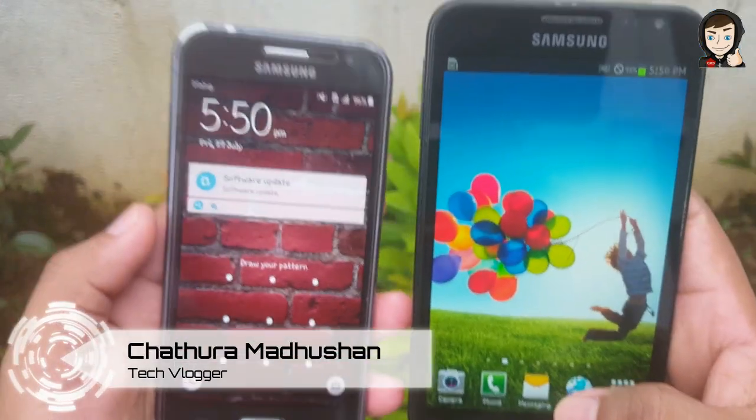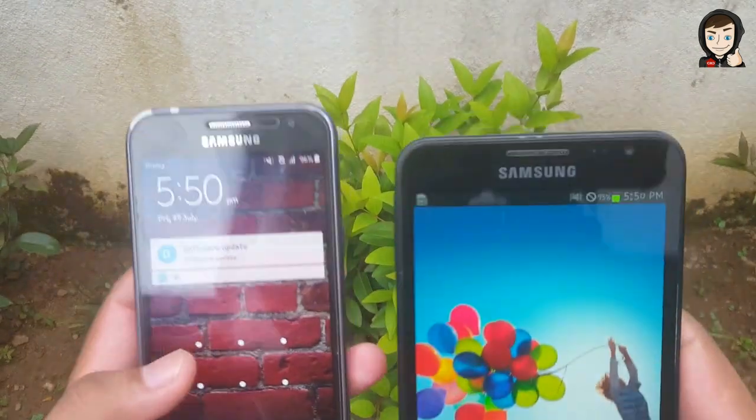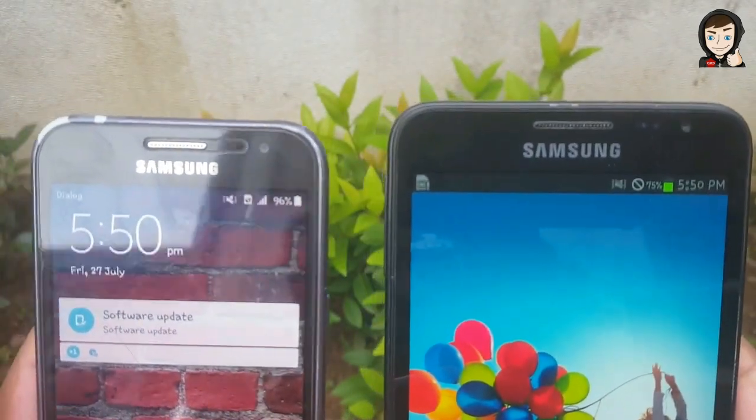Welcome to the CMD Productions YouTube channel. You can charge the smartphone with a smart device. You can charge the camera with another device.